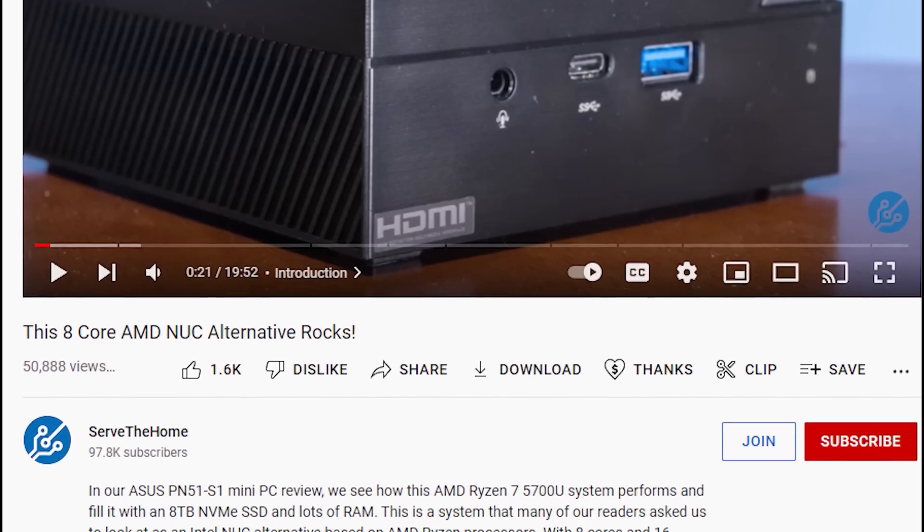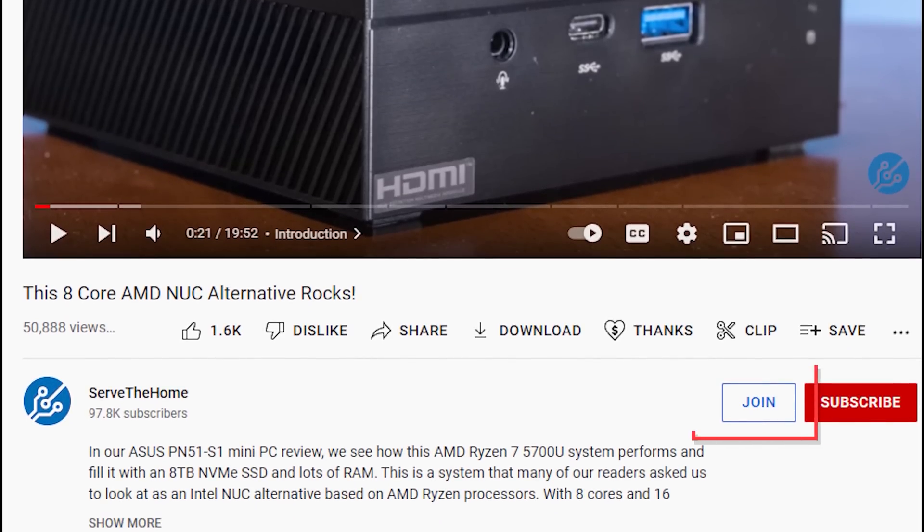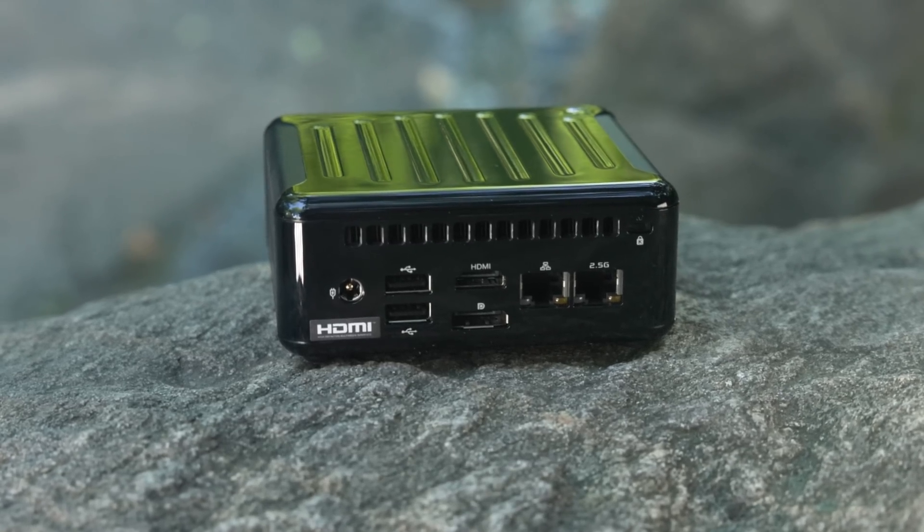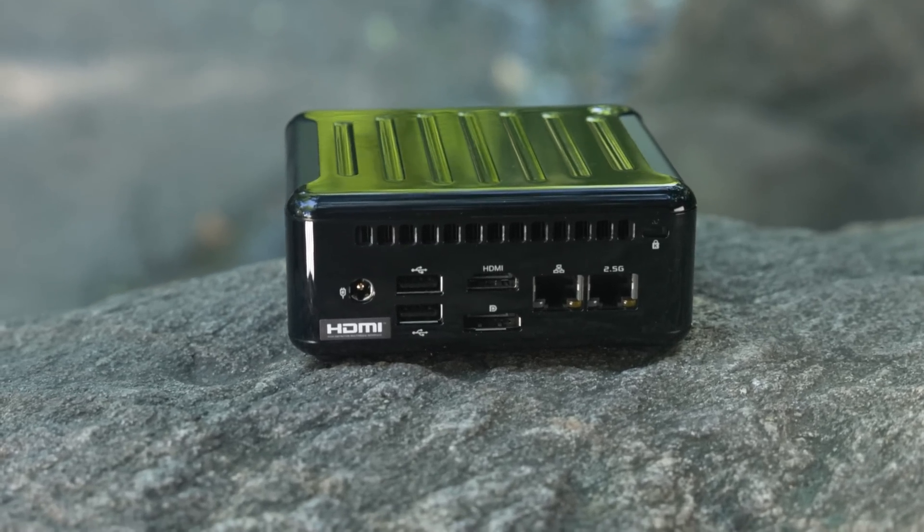Before we get too far in this, I just want to say you can join the STH YouTube channel now, and that will really help us support buying these units. This was not a unit that was provided to us — we actually went out and bought this, and we buy a lot of the other Project Tiny Mini Micro and STH Mini PC nodes. We have a new membership feature, so click join below, and if you can support us, that'd be awesome. With that, let's get to the hardware.